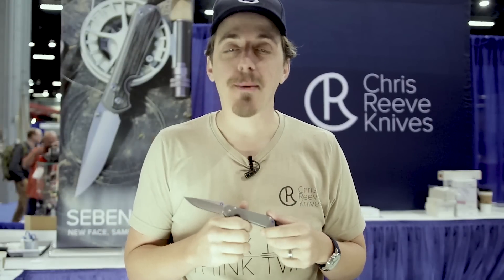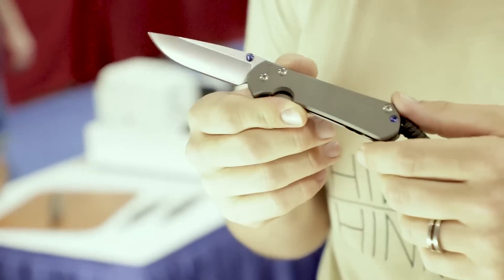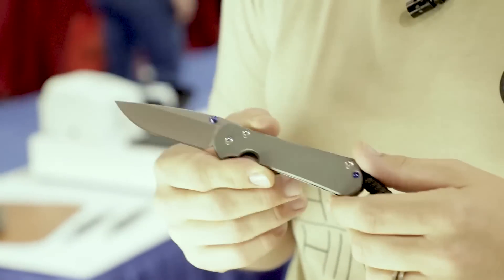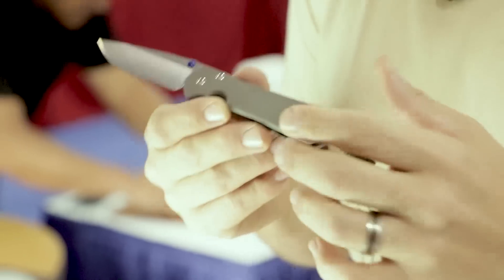Matt Fabi here with the KnifeCenter crew talking about the Sebenza 31 at Blade Show in Atlanta 2019. This is the new model we've debuted — an updating of our iconic flagship, the Sebenza. We had to be very cognizant not to go too far with changes, because people love the Sebenza so much. We really had to ask ourselves: what makes a Sebenza a Sebenza?